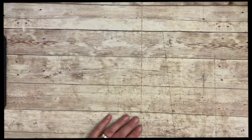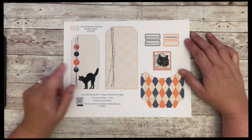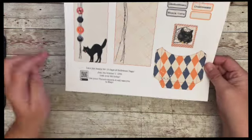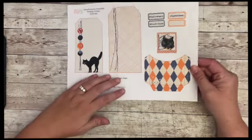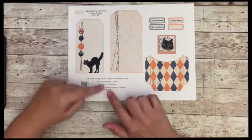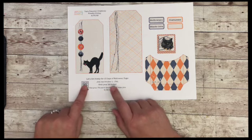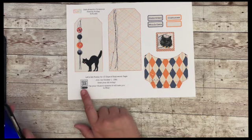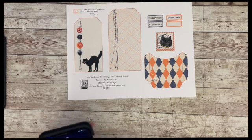Let's take a look at today's freebie. Here it is — it's a tag, and I did something super cool here at the bottom. I'm so excited. I added a QR code, so if you want to get the 13 Days of Tag kit and haven't yet, all you have to do is use your phone and it will take you to the Etsy page.